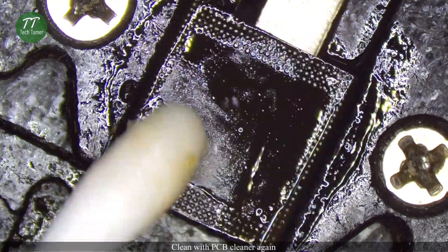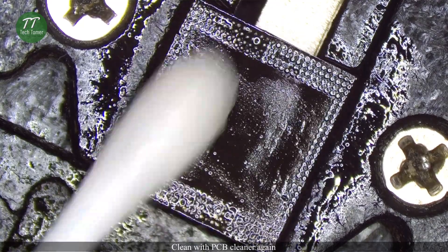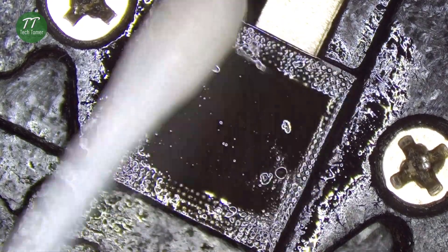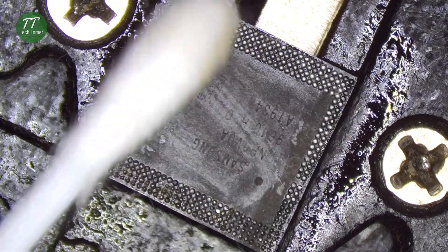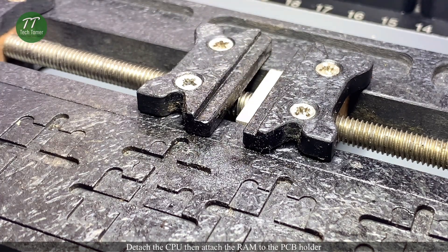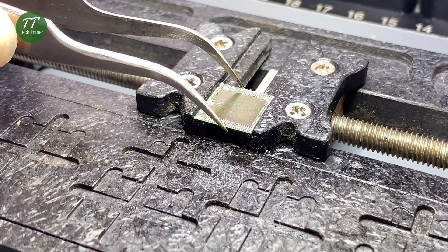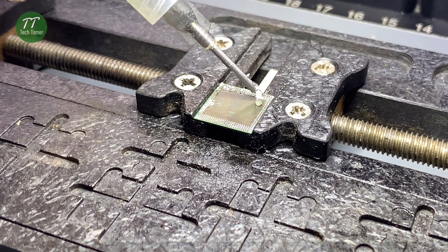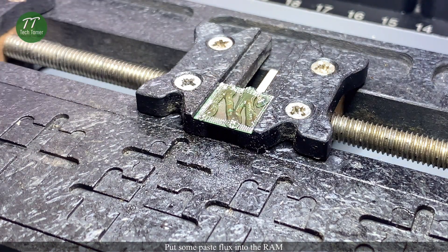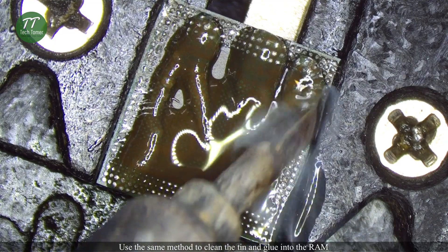Clean with PCB cleaner again. Detach the CPU and attach the RAM to the PCB holder. Put some paste flux into the RAM. Use the same method to clean the tin and glue on the RAM.